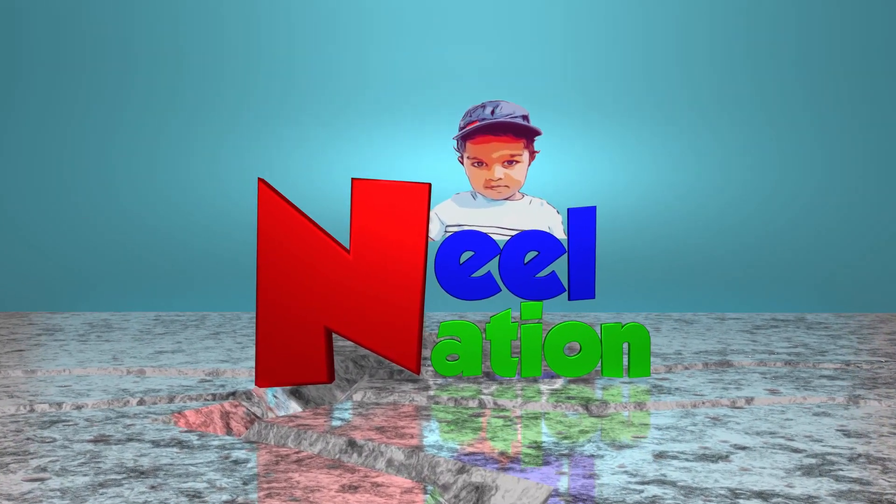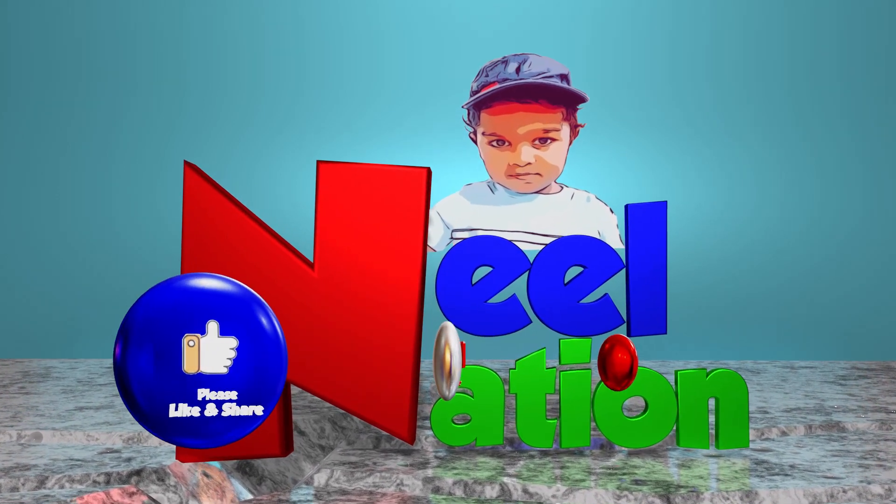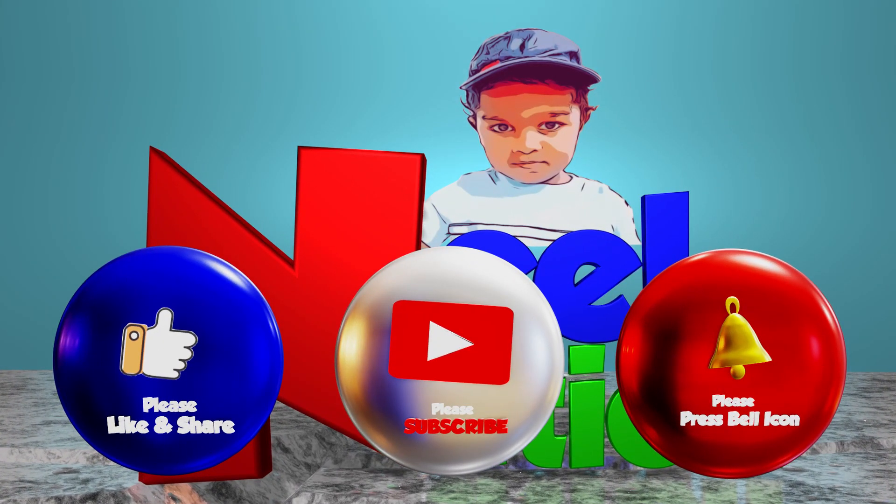Please subscribe to my channel. We'll see you later. Bye-bye.